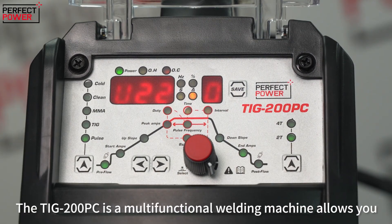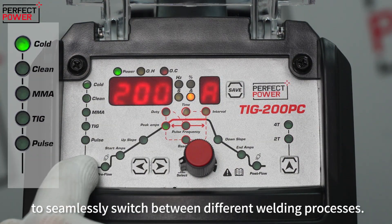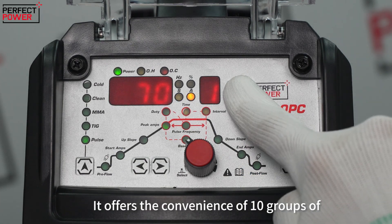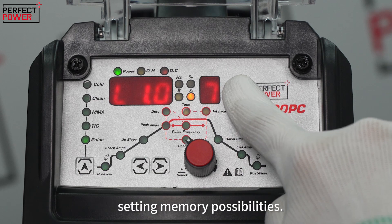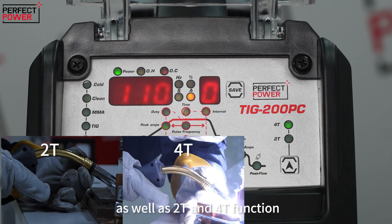The TIG200PC is a multifunctional welding machine that allows you to seamlessly switch between different welding processes. It offers the convenience of 10 groups of setting memory possibilities, as well as 2T and 4T function.